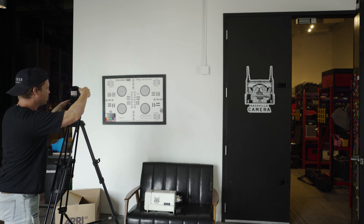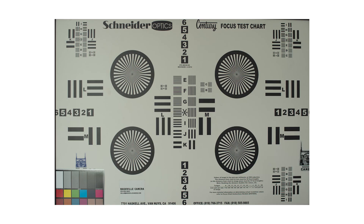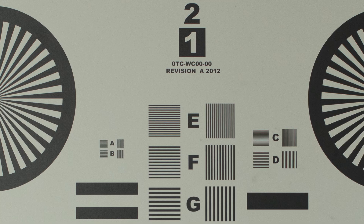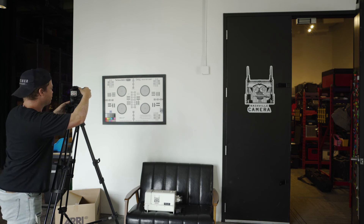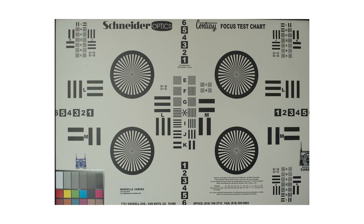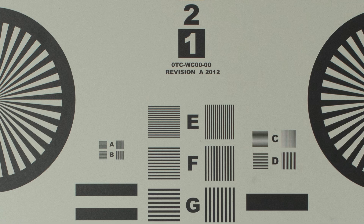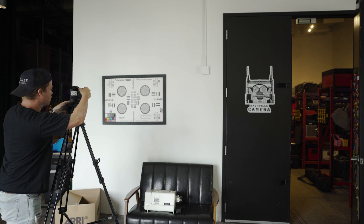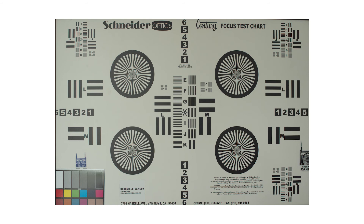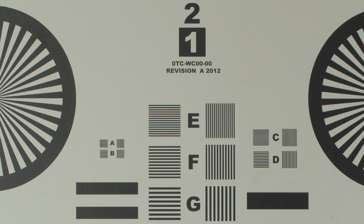There's f/5.6 — shutter down to about 1/30th of a second — looks real nice. Going to f/8 — looking good — and then maybe a f/16. Got it, let's move on to the next lens.